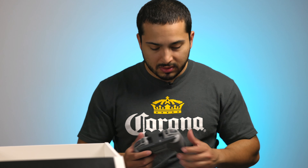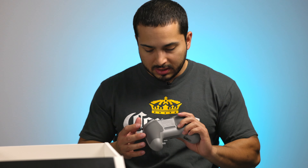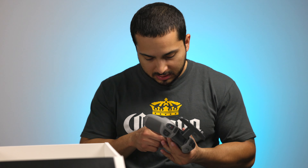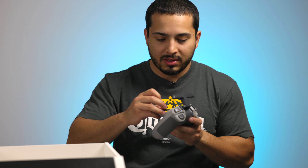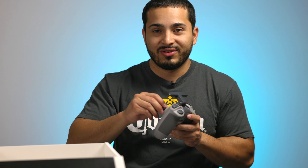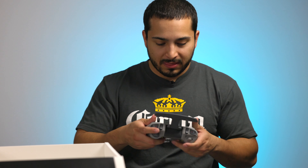I thought it was gonna be a little smaller than this but it's a little bigger — no big deal. It does look really nice. Hopefully I don't lose the little sticks. If you lose them I think they're like $10, which is a little overpriced for such a small thing. If I lose one, I'll probably just find some screws and stick them in there.